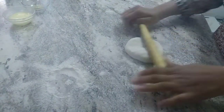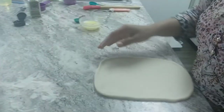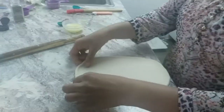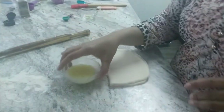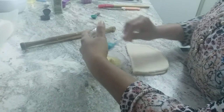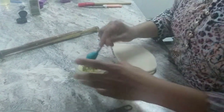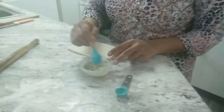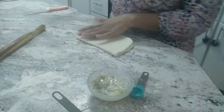We need to roll it out to about half an inch flat thickness. Once rolled to half-inch thickness, we need to fold it in half. In the butter we need to add fresh garlic and Italian seasoning, and we need to apply this mixture on top.